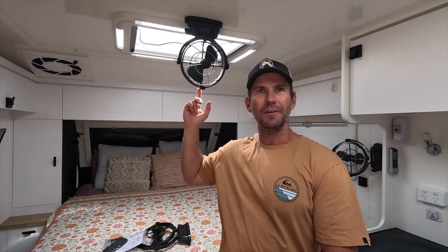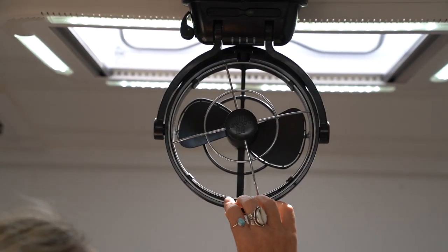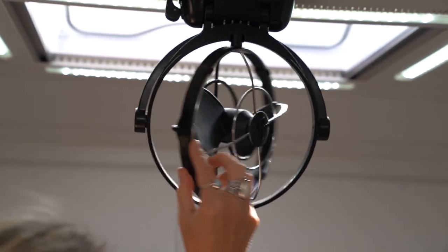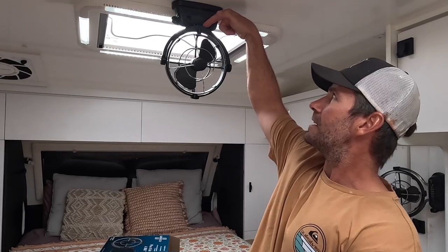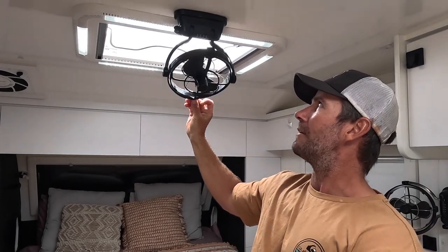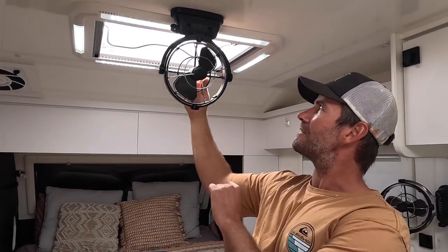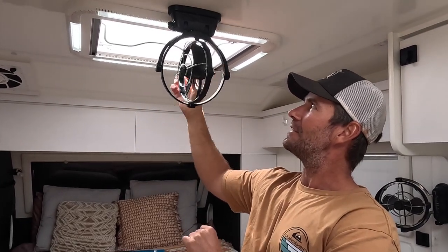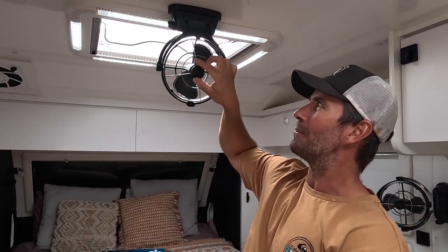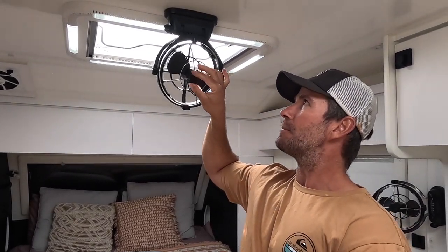This is what they look like when they're installed in your caravan. They have a gimbal design which allows for 360 degree airflow on all three speeds. You can actually spin this fan fully around in any direction, and the inside also spins on a gimbal so you can direct airflow wherever you want.